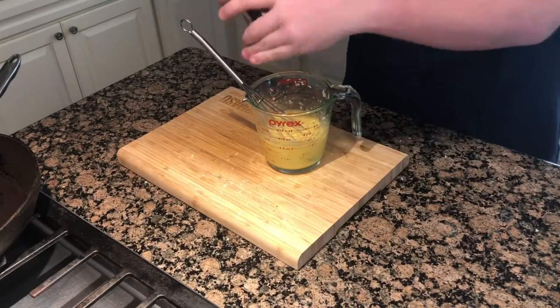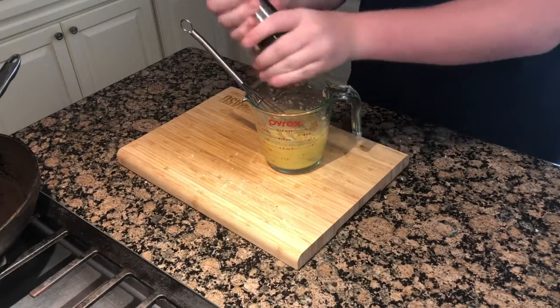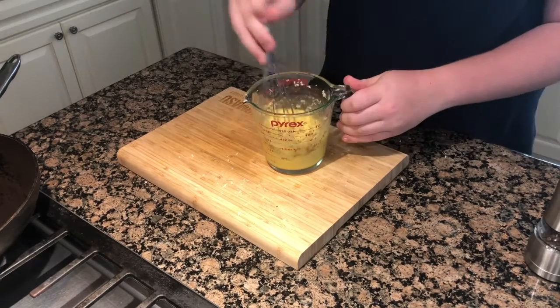Don't whisk the eggs yet because now you need to add your four ounces of Parmesan Reggiano cheese. Then grind some black pepper to your desired amount into the mixture, whisk it around, and save it for later in the video.